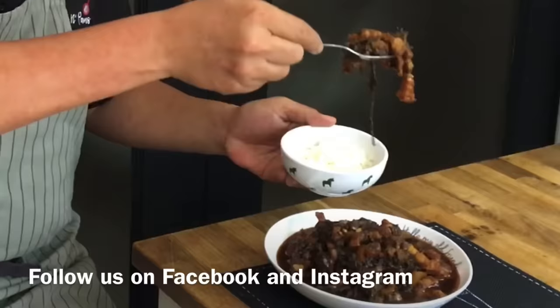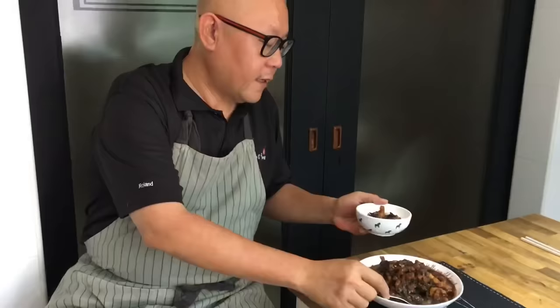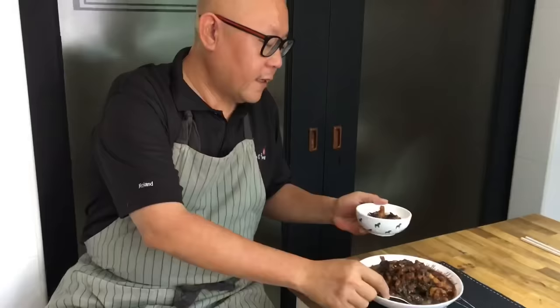The dish is done. Let's have a taste — you need rice, a generous portion of this. I want the sauce on the rice. This is going to be so good. The ultimate comfort food. This is really, really good.